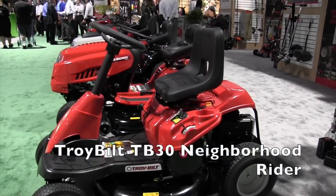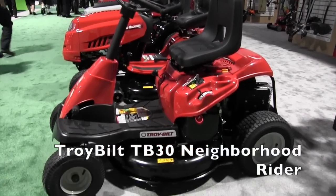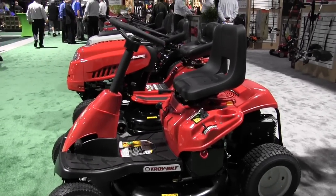We are at the National Hardware Show looking at a lot of the cool new things here in 2015. That brought me over to the Troy Built booth, where we are looking at some of the new mowers. I've got Chuck here — Chuck, tell us more about this rear engine rider.